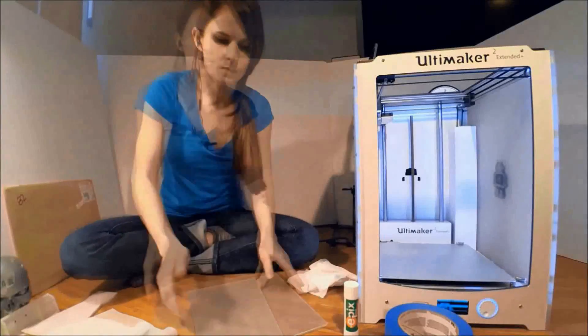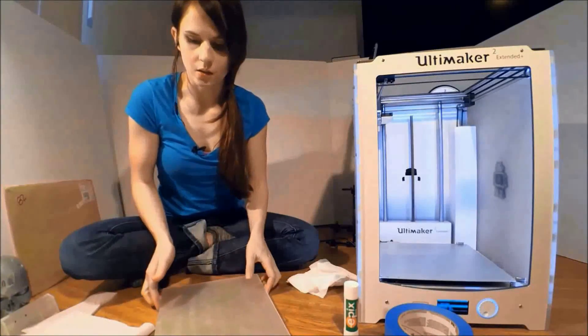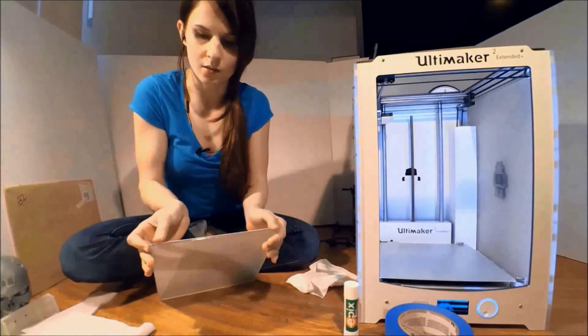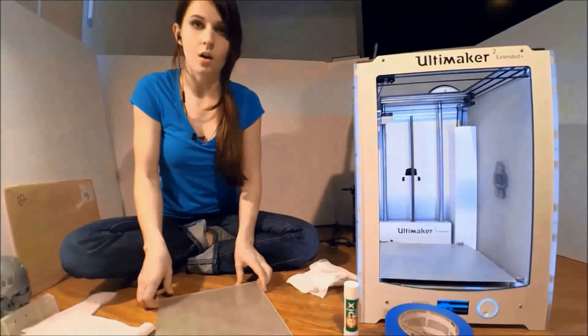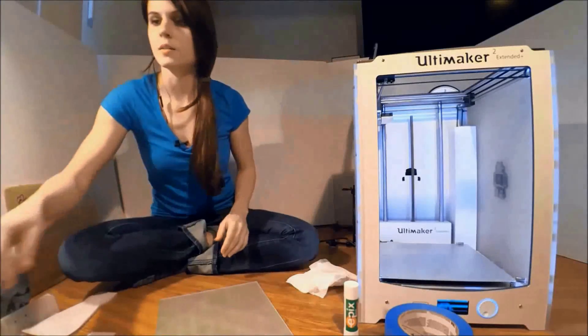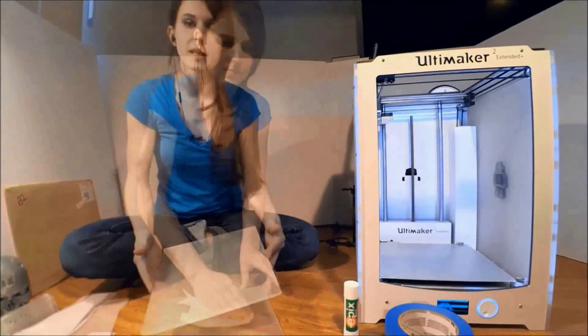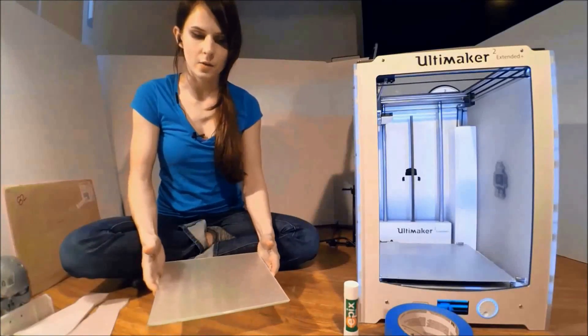It should be fairly well adhered now. It looks like there are no air bubbles or any pieces of lint stuck under here. It's fairly well centered on the bed, and once again it needs to be cleaned. The plate is now ready to be installed back into the printer.